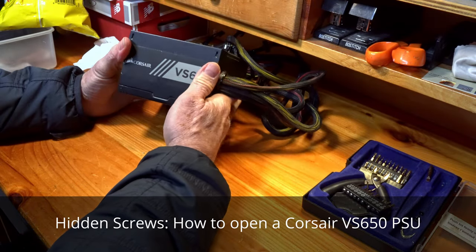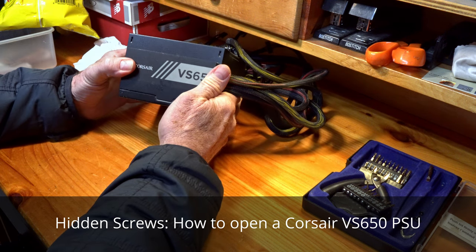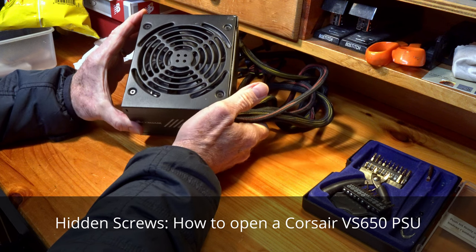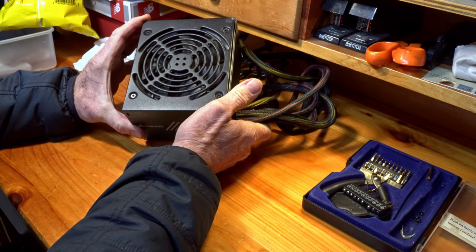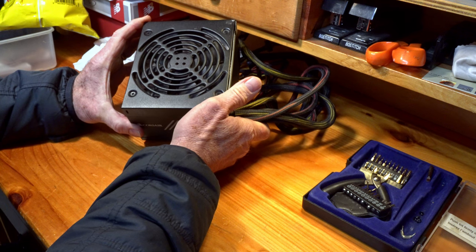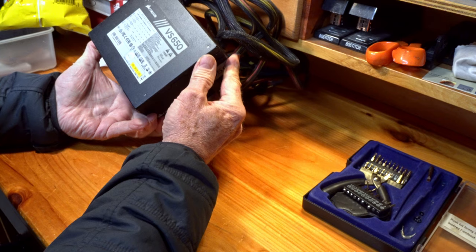Hello, so I have this Corsair VS 650 and it sounded like the fan was starting to go — there's bearing grinding. I figured, okay, easy enough, I'll take this apart and change the fan, but how the heck do you open the case?